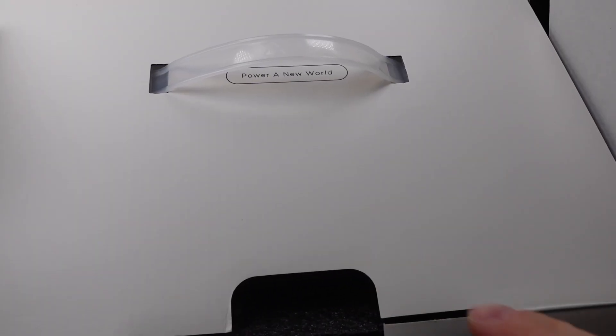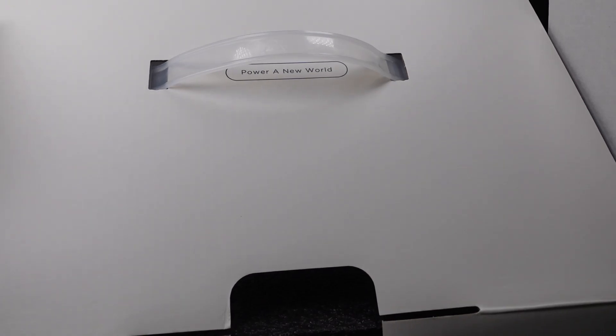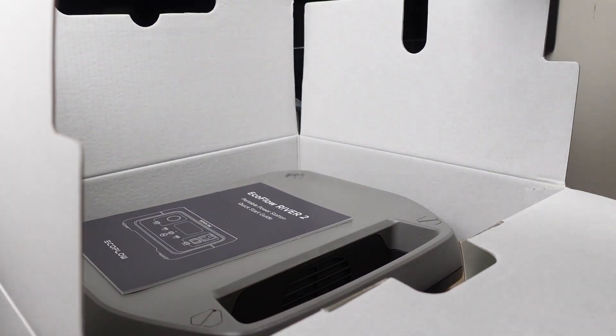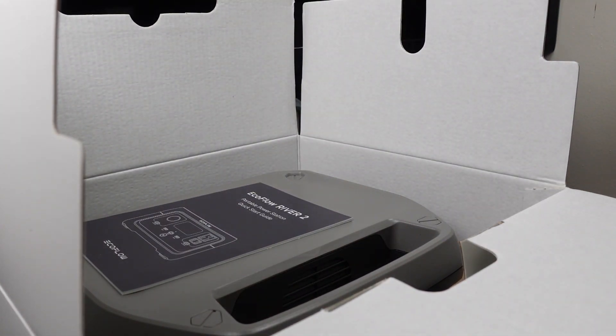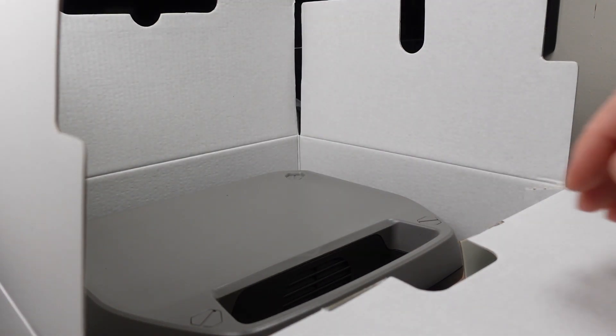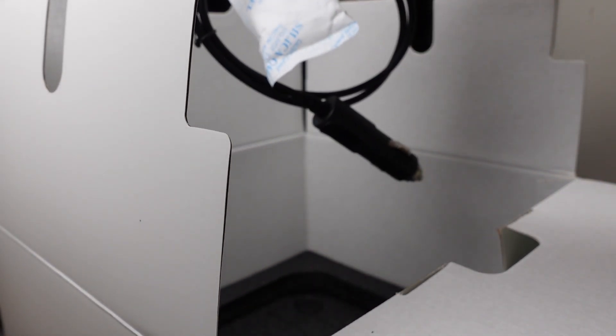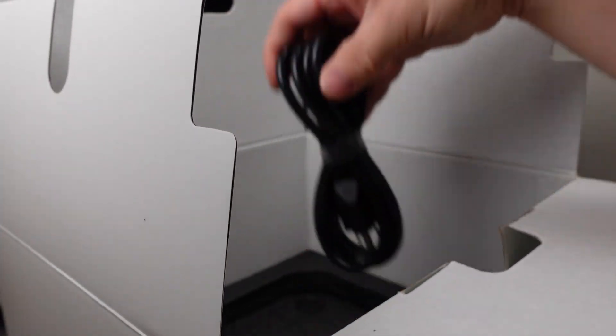If you want to help support the channel, there's a link to my Patreon, super button, and my website down in the description. Special thanks to my Patrons and channel supporters. This is the EcoFlow River 2, model EFR 600, 256 watt hour portable power station. Let's get the box opened up and see what it comes with. The box is big and the product itself is fairly large — it is a large product to have on my bench compared to what I'm usually looking at. I'm going to need a bigger bench.